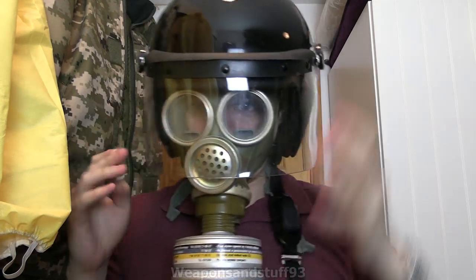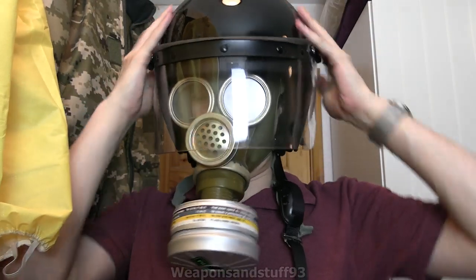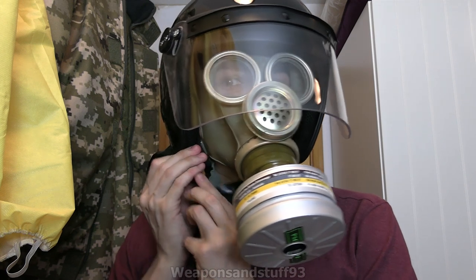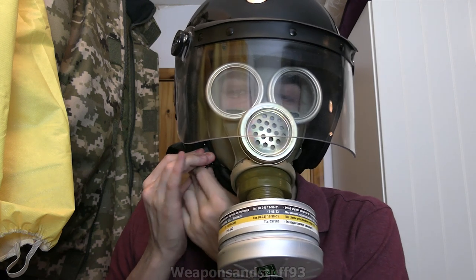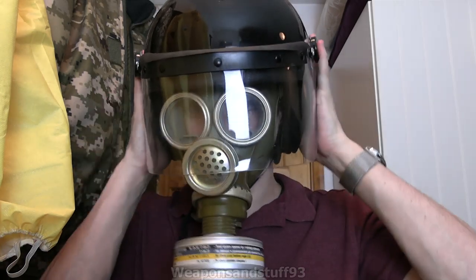Yeah, look at that. So the voice diaphragm does contact with the helmet there, but other than that, absolutely fine. And you can buckle it up as well with this on.